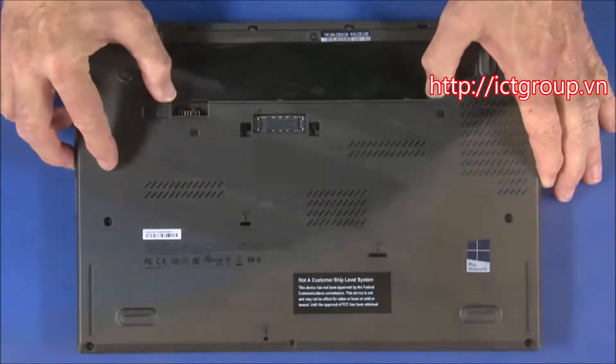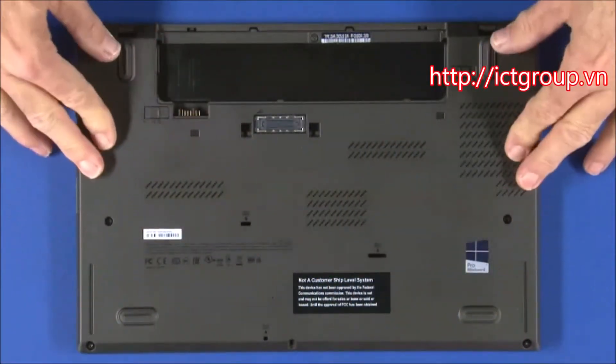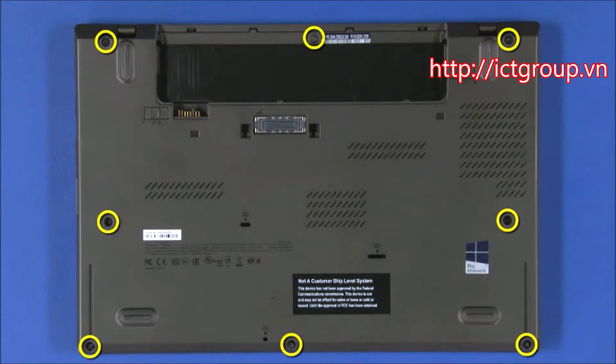Align the base cover with the ports of the system. Press along the edges to secure the locking clips. Make sure the cover is seated correctly. Tighten the 8 captive screws.